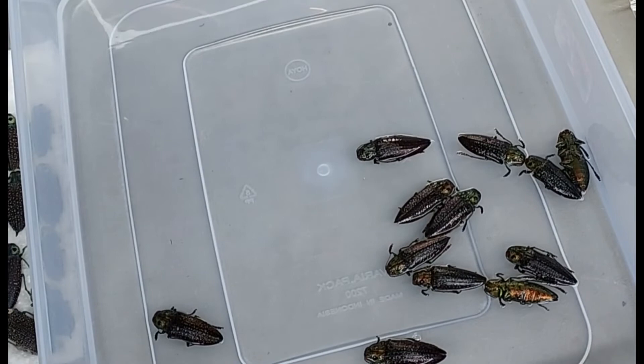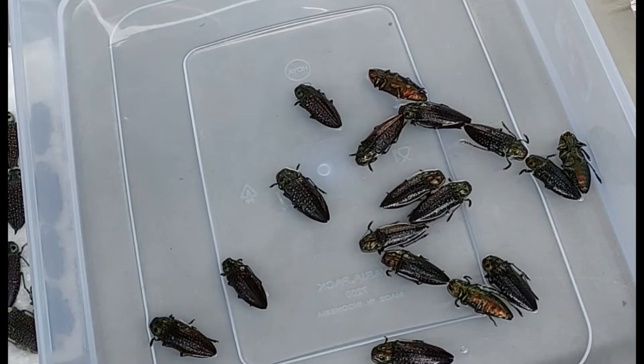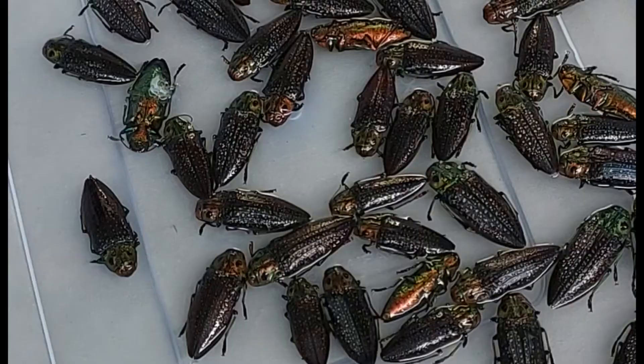Lastly, put on the lid and let the beetles soak overnight. After then, they'll be relaxed and ready for pinning.